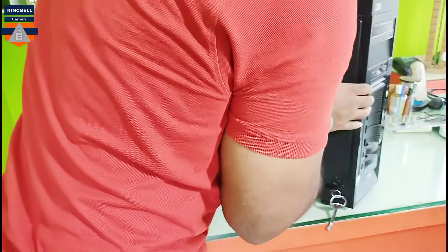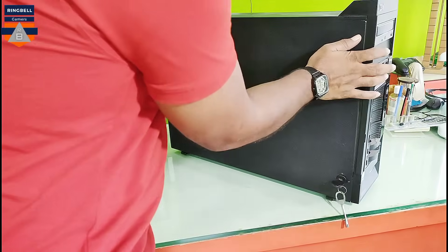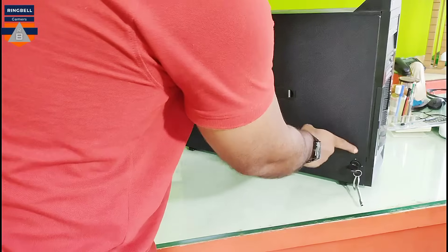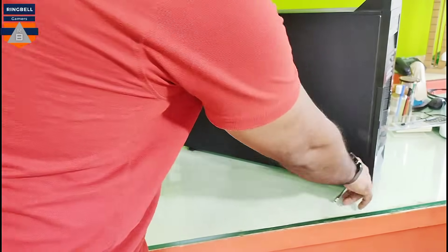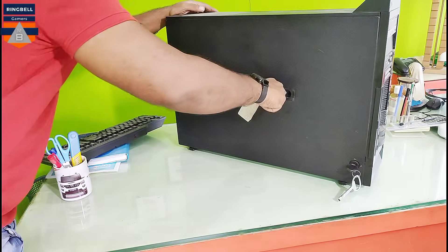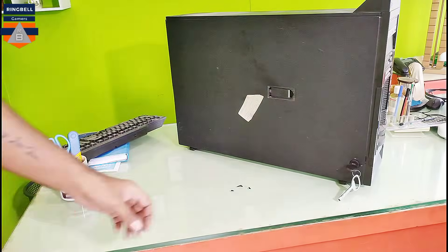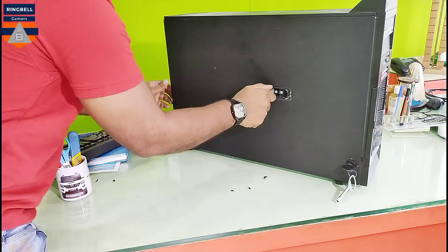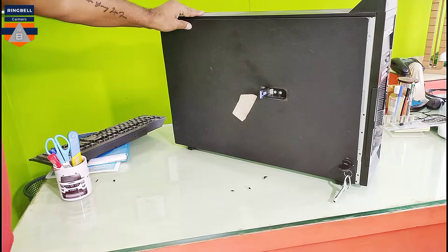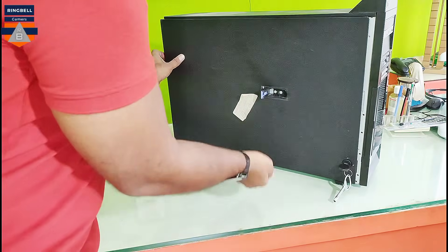Now I'm going to open it and see what the status is inside — not sure whether it works or not. To open it, this is the key here, you have to turn the key, and then there is a lever which you pull back. It opened, though it's a bit stiff.